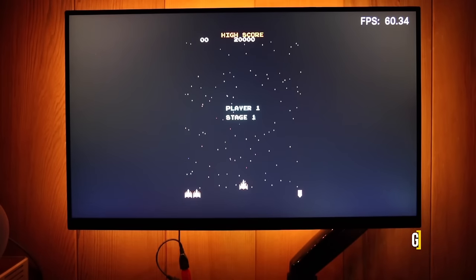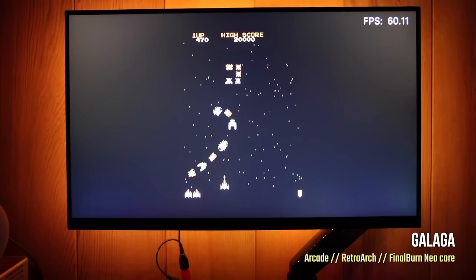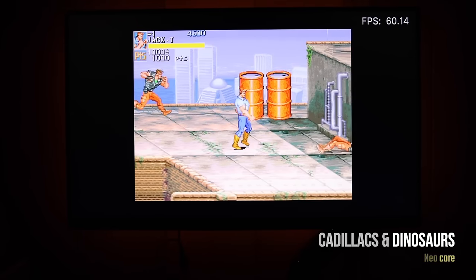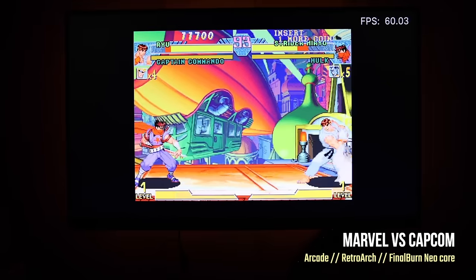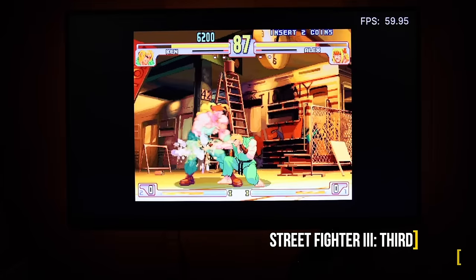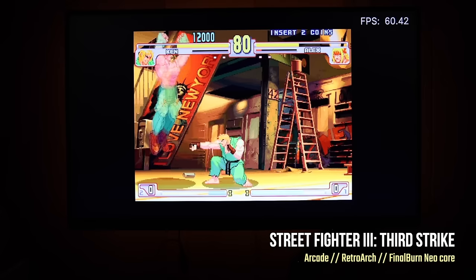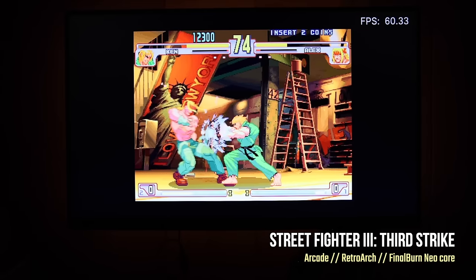In addition to home consoles, you can also play arcade games — everything from classics like Galaga to more modern games like Cadillacs and Dinosaurs. You can play mid-90s fighting games like Marvel vs. Capcom, and even later 90s arcade games like Street Fighter 3 Third Strike. You're not going to be able to play every arcade game under the sun, but most work really well. I didn't find any performance issues with games leading up to CPS3.